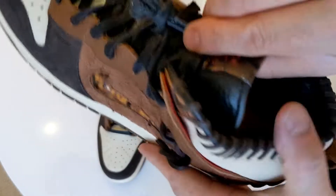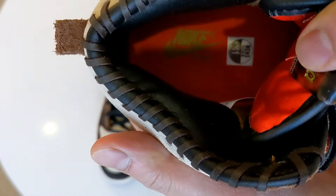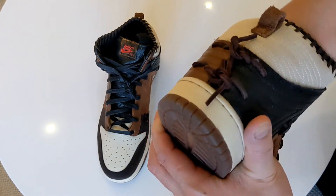Let's have a look at the inside — it's got that same Bodega and Nike branding as the wrapping paper, if you can see that.